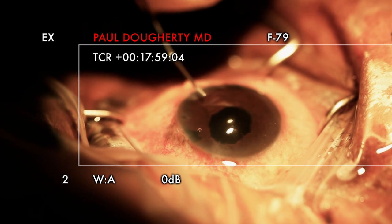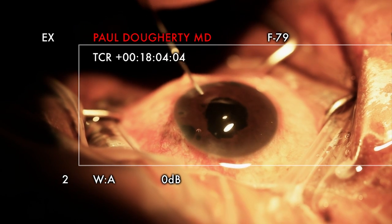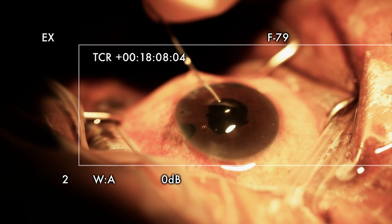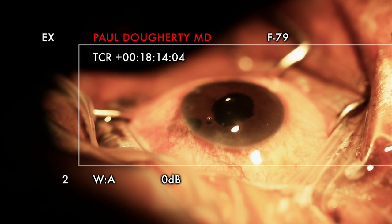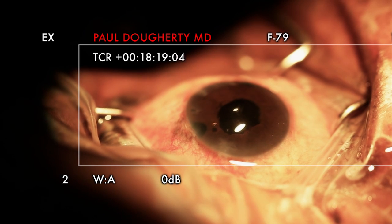I'm going to leave her a little soft just to make sure, and I think I got all the cortex — pressure's elevated. A little more BSS. Go for it — we're basically done.